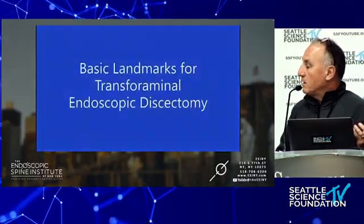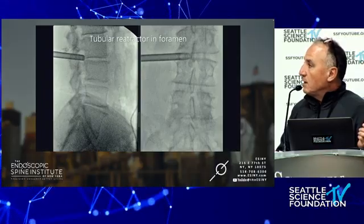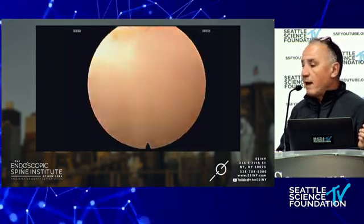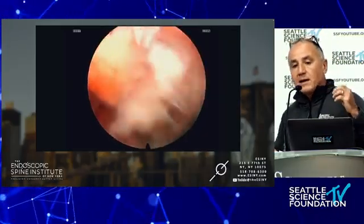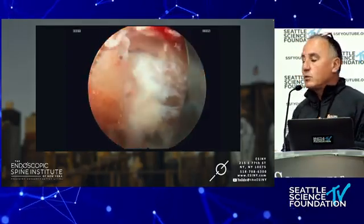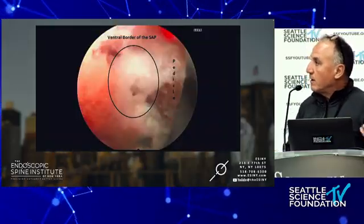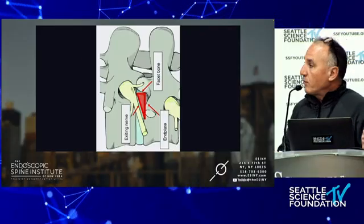Some basic landmarks for transforaminal endoscopic spine surgery — this is an L2-3 disc herniation, cannula in the foramen. For those who want to learn this technique, it's a matter of learning needle targeting and understanding the endoscopic visual anatomy — what you're looking at. It's like 'Where's Waldo?' You have to be able to identify the SAP and the pedicle and the foramen, as Dr. Kim was saying.